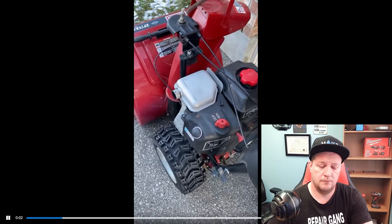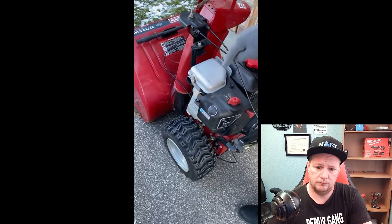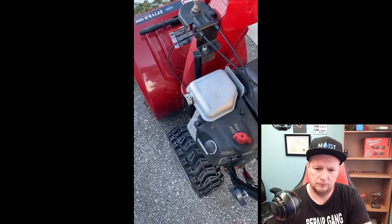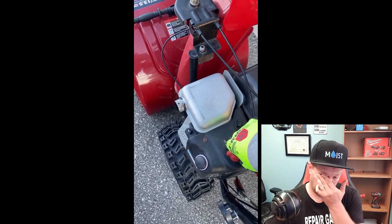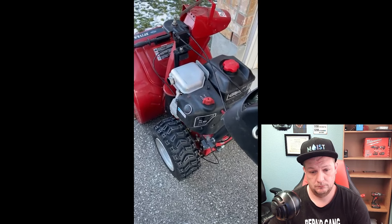So without further ado we're going to pop over to Reddit, watch the video, come back and discuss. As you guys saw, it started to surge a little bit and then it cut off — it was going to die because it's getting way too much air. That's what they call running lean. Running lean means it's getting way too much air and not enough gas.